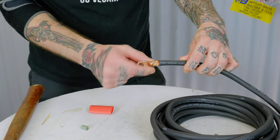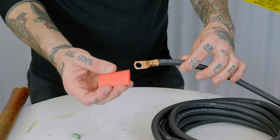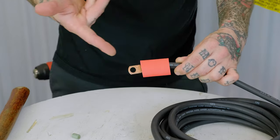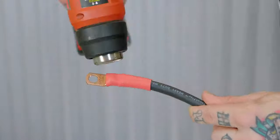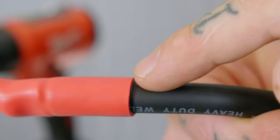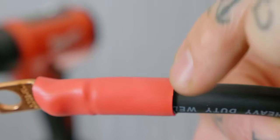Now that the end is both soldered and crimped, I go ahead and cut off a piece of heat shrink tubing — an inch and a half long — and slide it over so it covers the joint entirely, then shrink it. You can just see a line of adhesive squeezed out of the heat shrink tubing, and that's letting me know it's nice and sealed up. That glue is all through here.